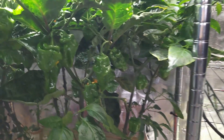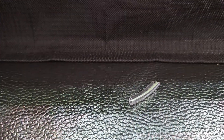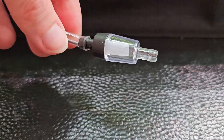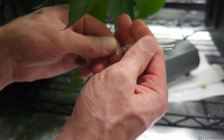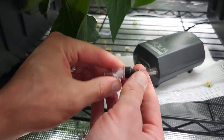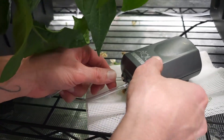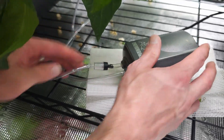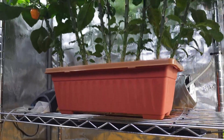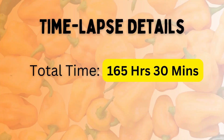I decided to set up a time-lapse focusing on our front cluster habaneros, and before that I installed a one-way non-return check valve on each air pump. Over the next few days I continued to watch their growth, harvesting habaneros and running the time-lapse. We ended up with an epic 165-hour sequence.